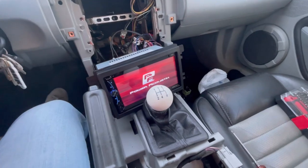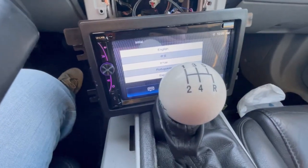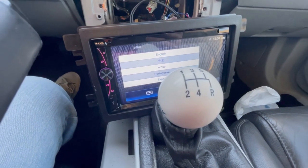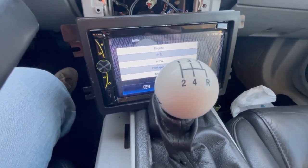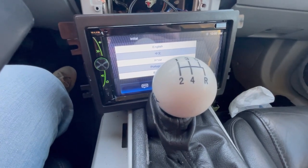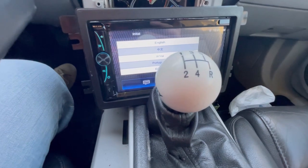It did turn on — took a little bit, but there it goes. It works. I'm going to get everything plugged back up, get the screen set up, and then see how it looks. I want to test the amps and everything before I button it all up.